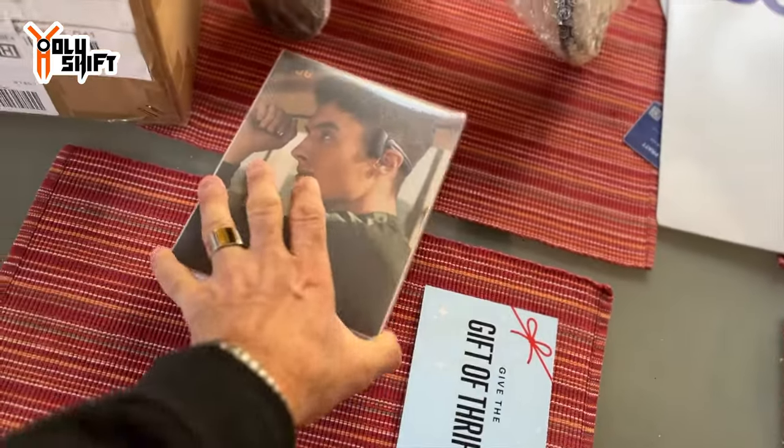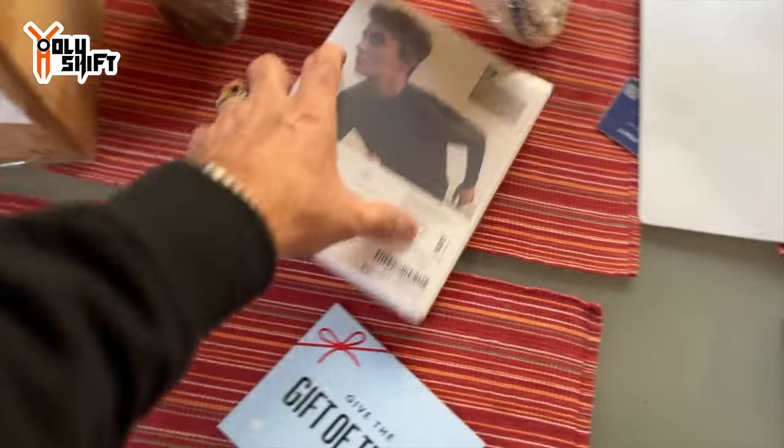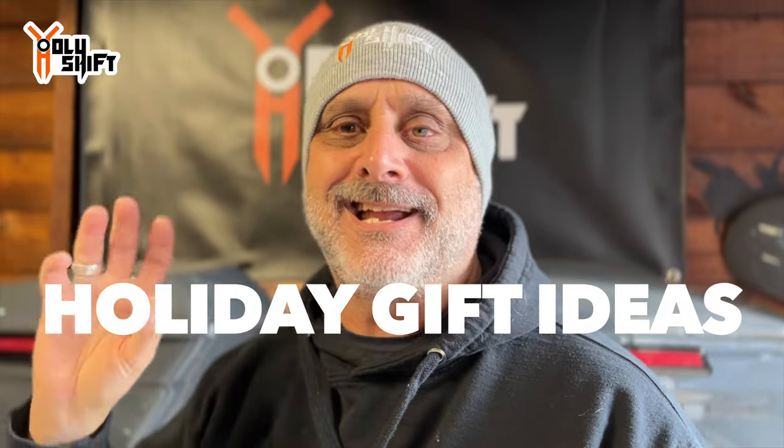Good morning! It's that time of year where you start to figure out what you're going to get for gifts for people — end of the year, Christmas, New Year's, Hanukkah. In this video I'm going to show you a few ideas for gifts that I just came across and got. But before we even start, I had a little bit of a problem.